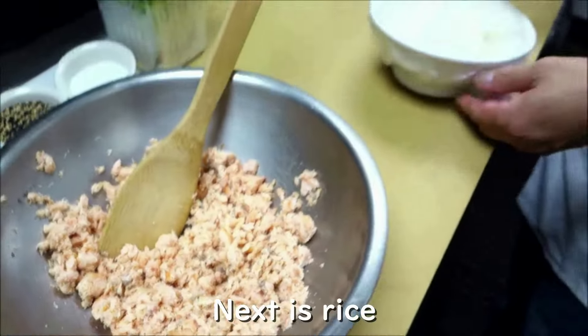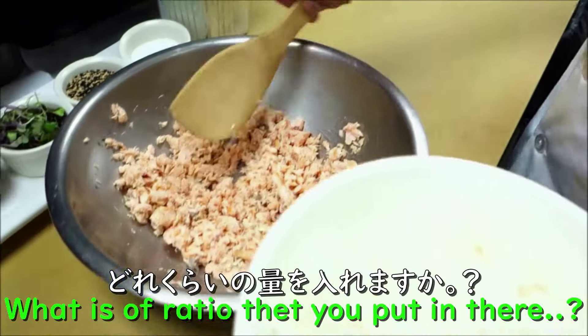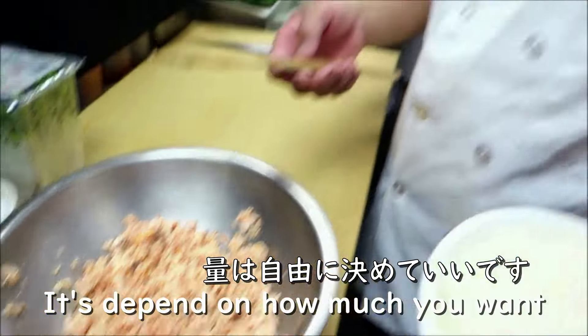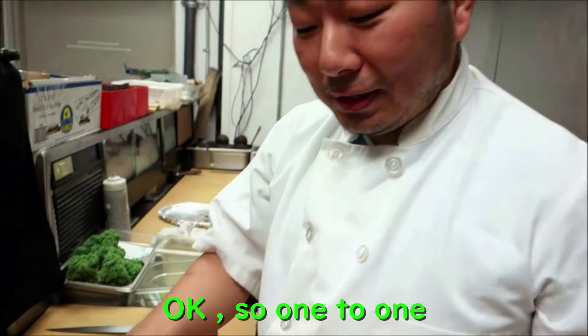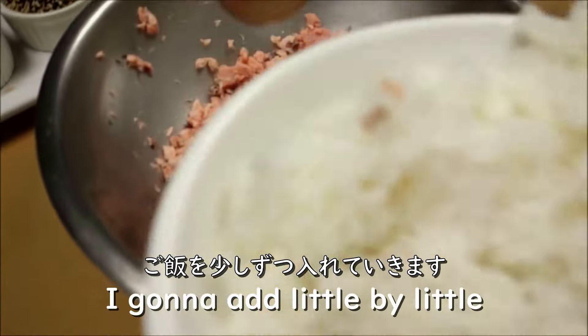Next is the rice. What's the ratio you're putting in? It depends on how you want it, but I'm going to do about 50-50 — one to one.